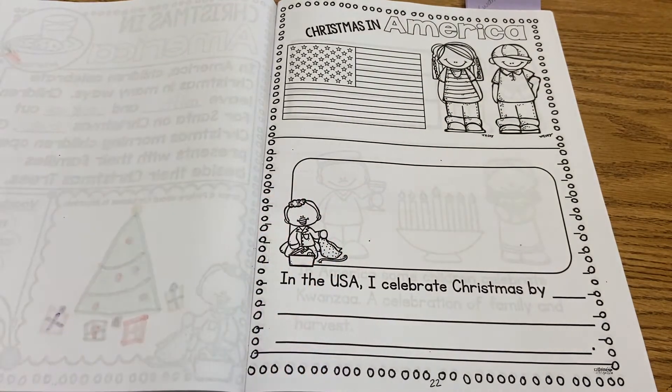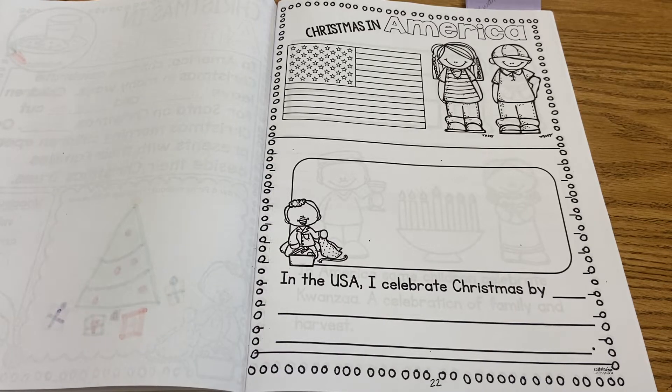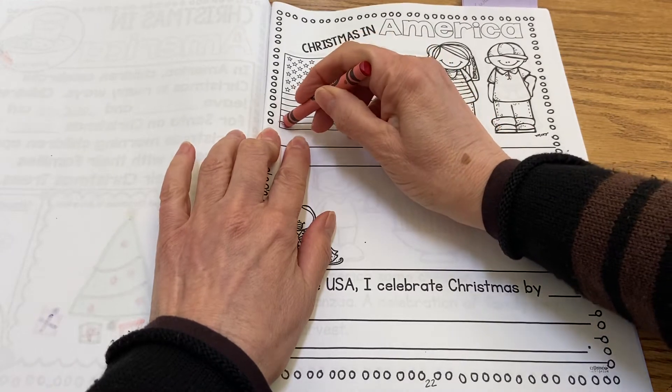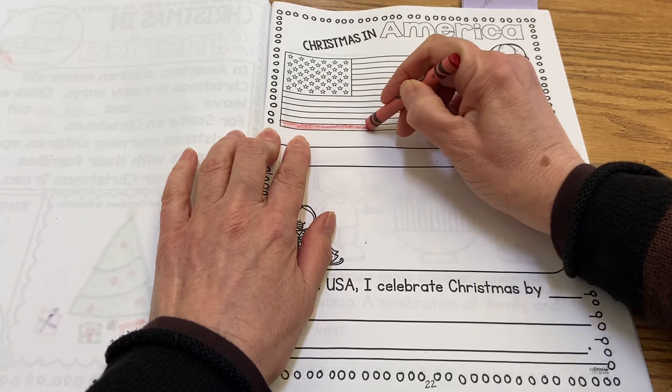If you look at the American flag, the American flag is red, white, and blue. So it's an AB pattern when you do this. I like at the bottom here, and you can use your marker to do this to color in your flag.